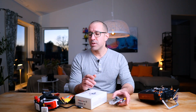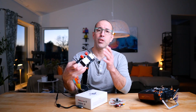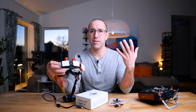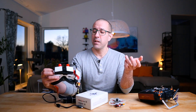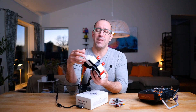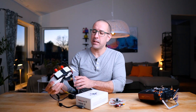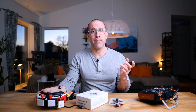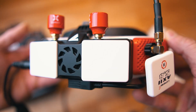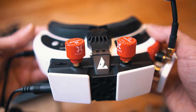Another thing I don't like is having to mount a module on top of my goggles. It makes everything bulkier and I look even weirder wearing them. The two cables create a mess, and the module itself has a fan that runs constantly and is pretty loud. It's a little bit of a pain when flying.